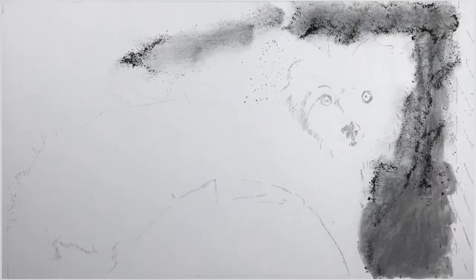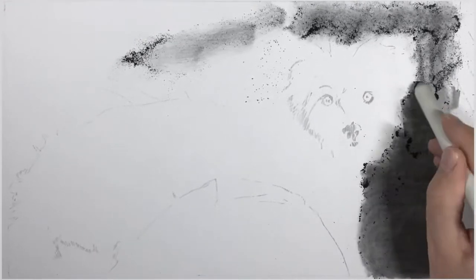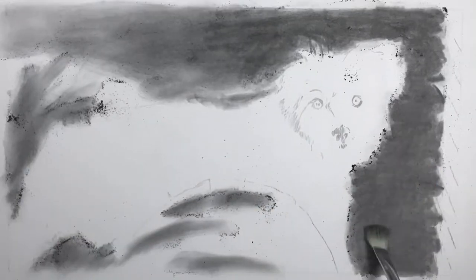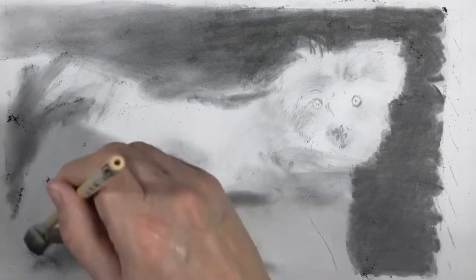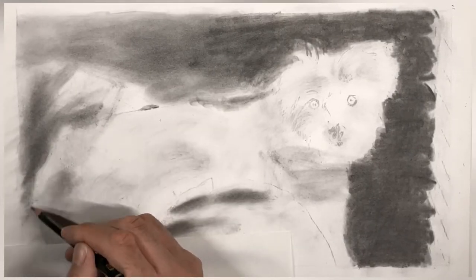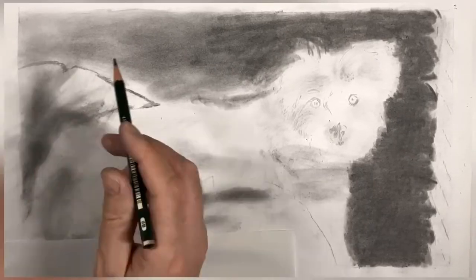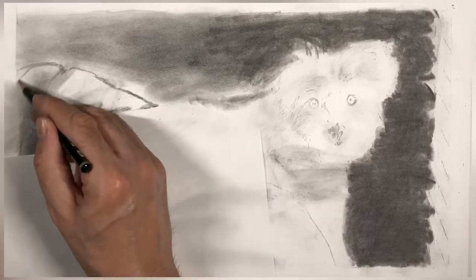I started off by applying graphite powder on the background and spreading it out using a blending stump. I actually made the graphite powder myself by grinding down an old pencil lead with a file, but sandpaper or a cutter knife could have done the same job. I carefully used a brush just to spread the graphite powder out. I use the graphite powder to provide the dark areas on the drawing, especially the background, which provides a lot of contrast for the white fur of the dog. This dog has a lot of white fur.